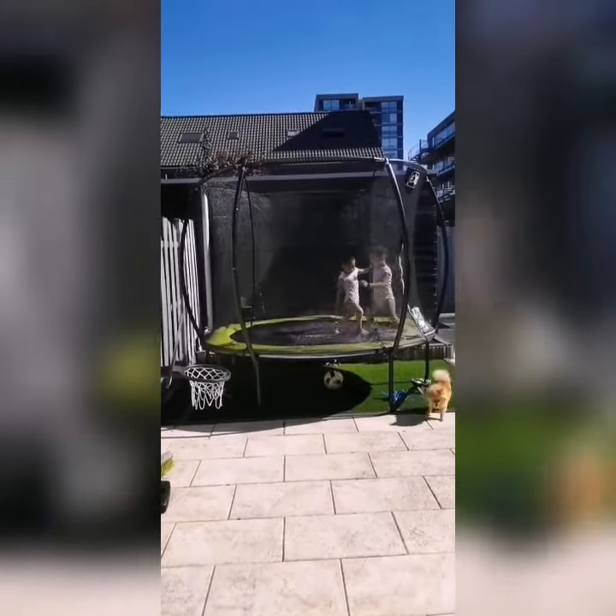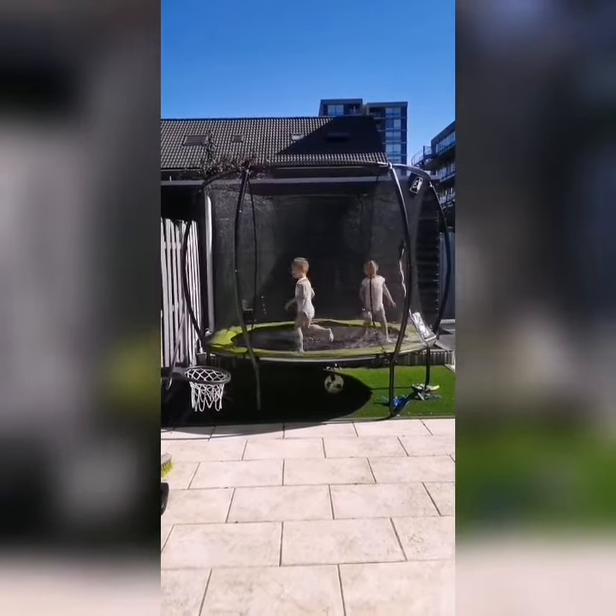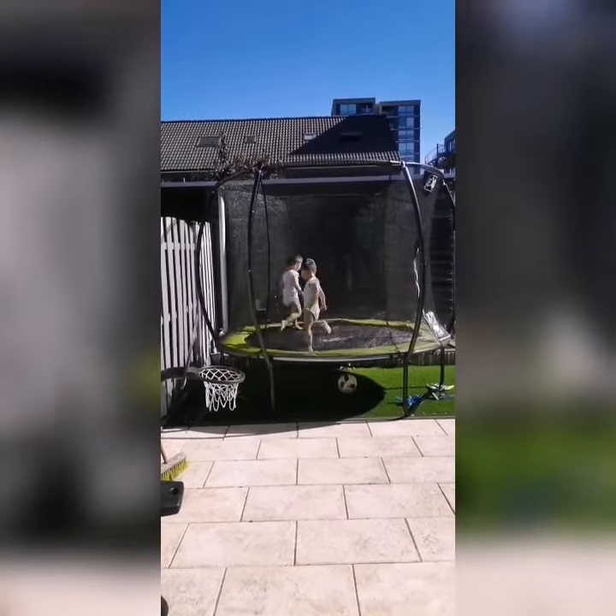They don't know how I'm going to do it. They're playing games. They want to play the trampoline.